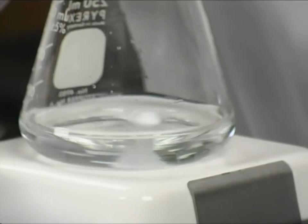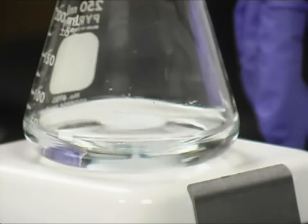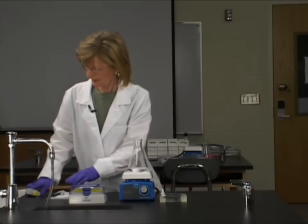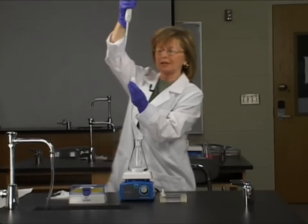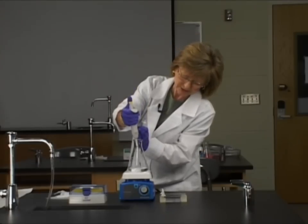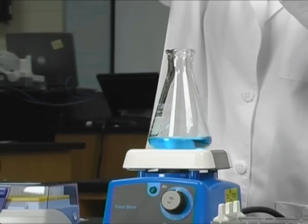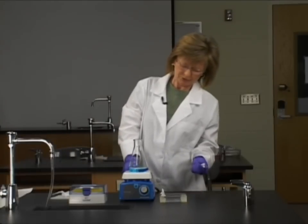We're going to turn the stir plate onto its lowest setting, and it takes two or three minutes for that to cool down. While it's cooling down, we're going to set the pipette. We're going to put in 64 microliters of loading dye. It's cool enough, still very warm to the touch — we don't want it to solidify in the flask. There's the 64 microliters of dye; that will help us visualize the bands of DNA. Now that looks evenly dispersed.